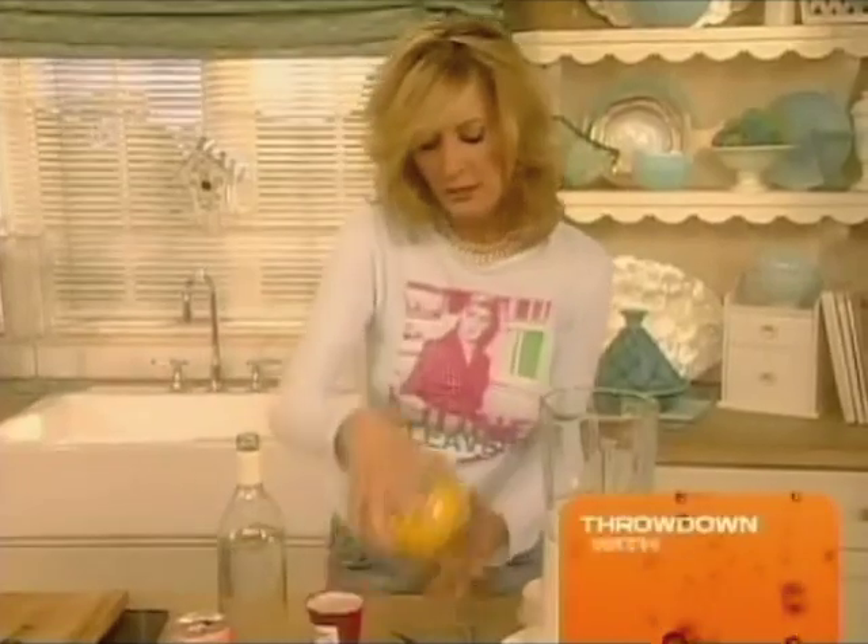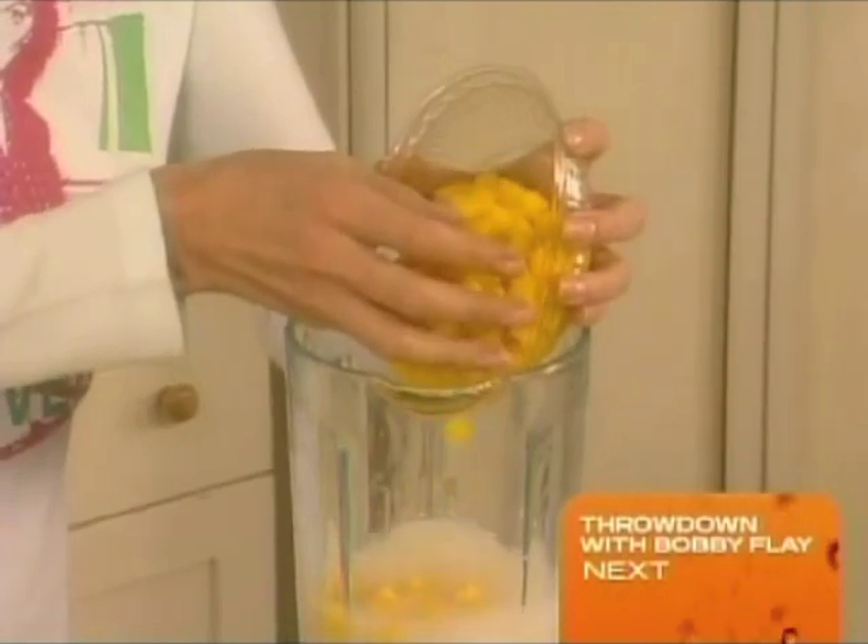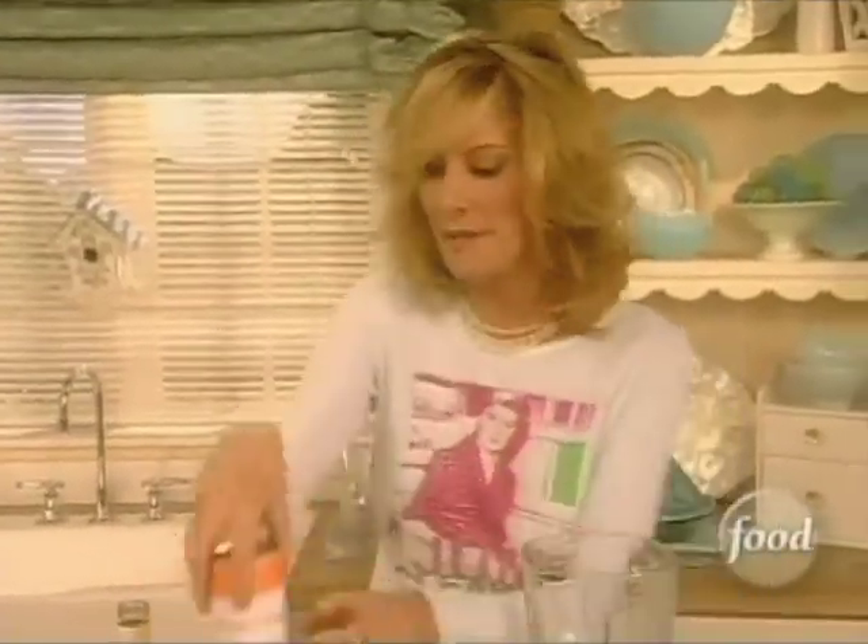Then I'm going to put in about half of this container of the chopped mango and then half a can of mango juice.